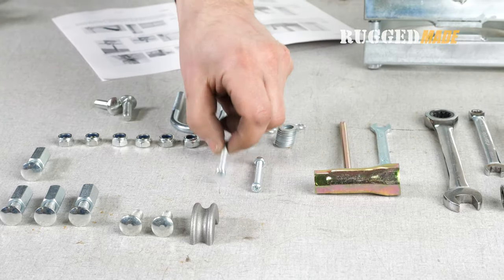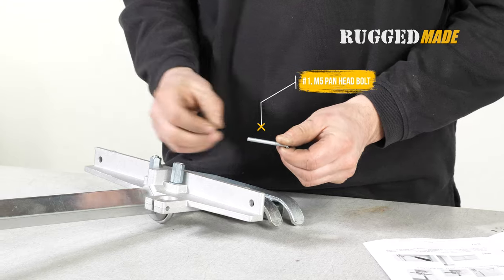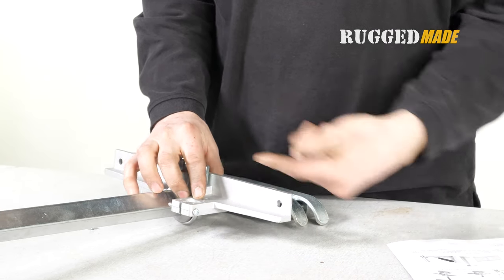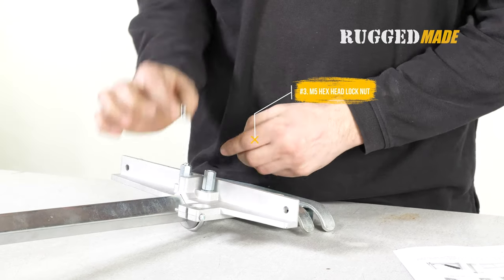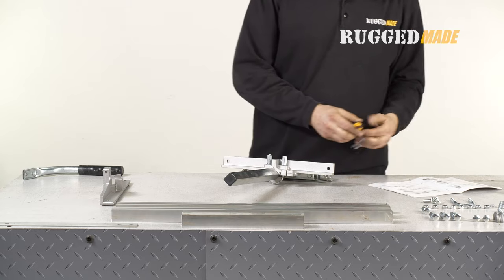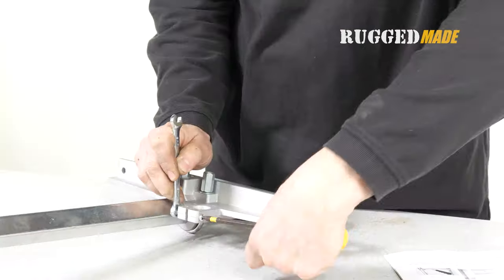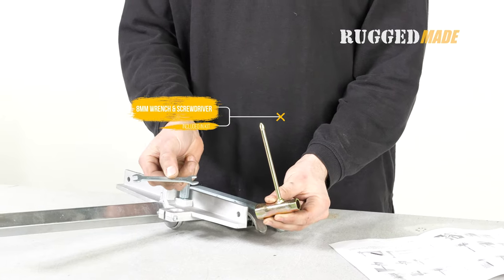In step four, insert an M5 pan head bolt, item 1, into the handle tube clamp on the end bracket. Secure it with an M5 lock nut, item 3. Use an 8mm wrench and a Phillips head screwdriver to tighten the nut, but don't tighten it too much at this time. An 8mm wrench and screwdriver are included in the kit.